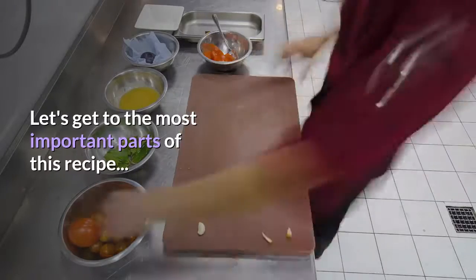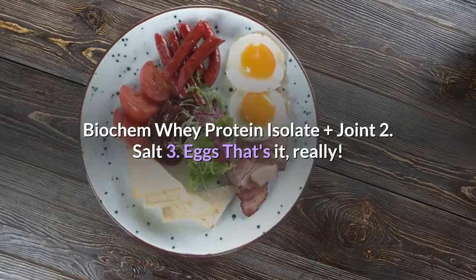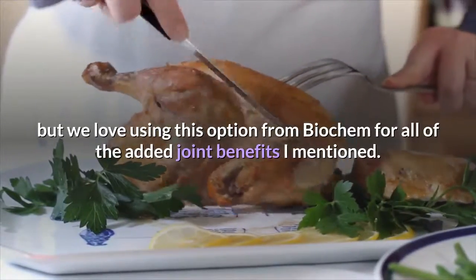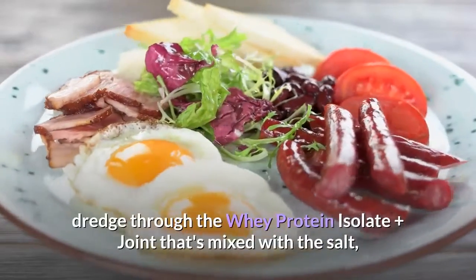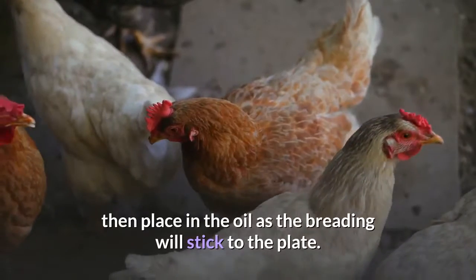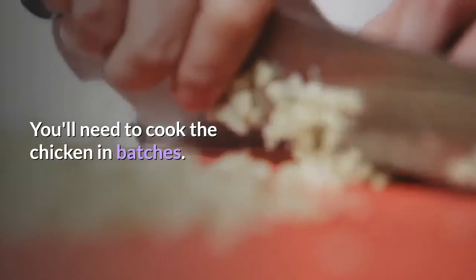Let's get to the most important parts of this recipe: how to bread the chicken. To bread the chicken you're going to use three simple ingredients: Biochem whey protein isolate plus joint, salt, and eggs — that's it. You can use plain whey protein isolate if you already have it on hand, but we love using this option from Biochem for all of the added joint benefits. To coat the chicken, dip the pieces in the beaten egg, dredge through the whey protein isolate mixed with salt, then immediately place the chicken into the hot oil. Don't dredge all of the chicken and place it on a plate first — the breading will stick to the plate. Go directly into the oil. Also, be sure not to overcrowd the skillet; you'll need to cook the chicken in batches.